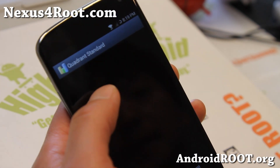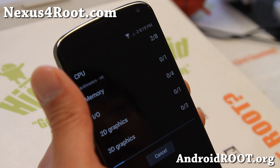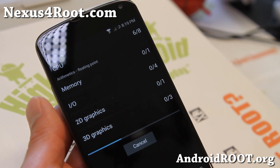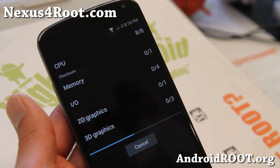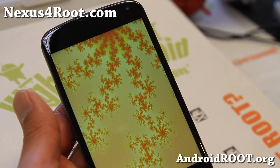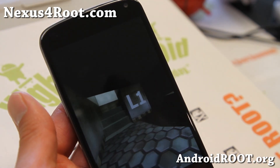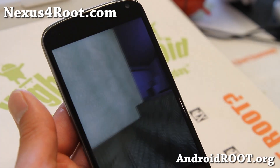Looking pretty good. Definitely check it out. If you need overclocking, I highly recommend Fox Kernel. I've tried the Trinity Kernel — it's pretty good too. Franco Kernel is not too bad either. But this Fox Kernel provides the most overclocking, up to 1.944 GHz. You can also undervolt, which can save you battery life — you'll need another app for it or use the Fox Kernel app.